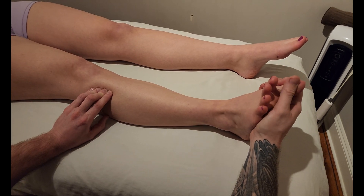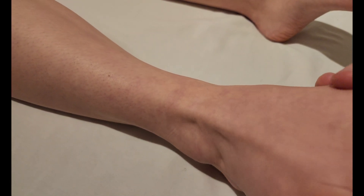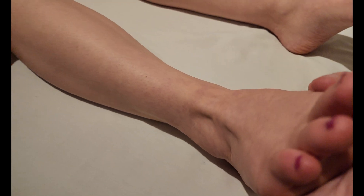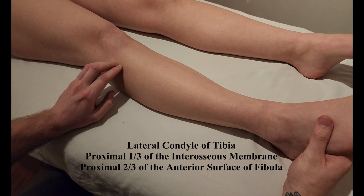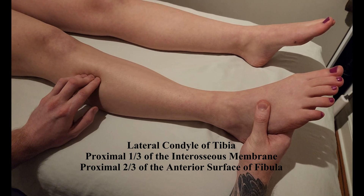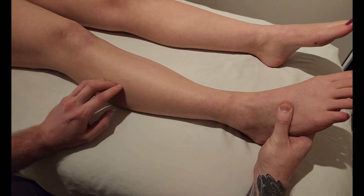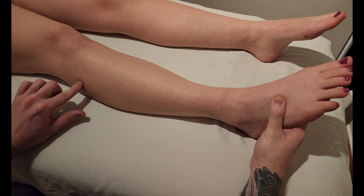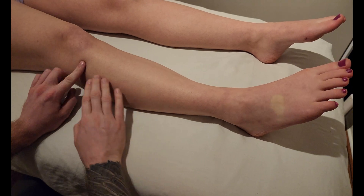If you ask them to do a little eversion and extension of those toes, you're going to start to feel a little bit more — you can see that tendon popping up nice and high. The origin is very proximal on the lateral tibial condyle, as well as deep on the interosseous membrane in this proximal part of the leg, and then on the anterior fibula. Some references will include the head of the fibula, some will not — it basically just means it skips the head and starts on this anterior shaft.